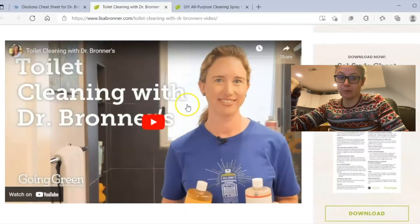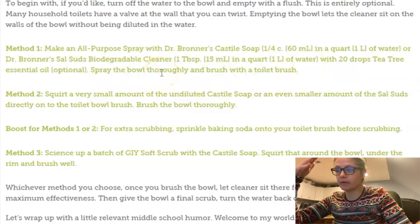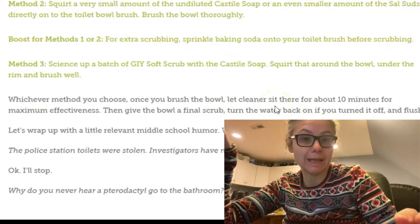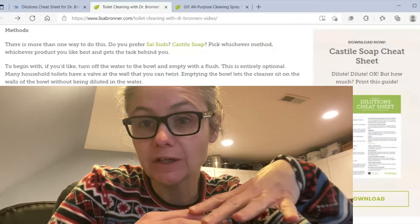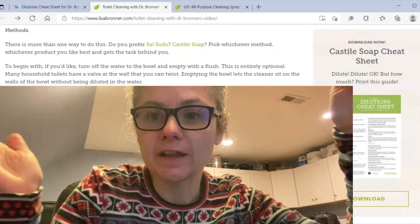I watched their video on cleaning a toilet. They have three different methods. One is to make the all-purpose spray, which we're going to do — spray the bowl thoroughly and brush with the toilet brush. They say whatever method you choose, you should let the cleaner sit for 10 minutes. They also suggest, optionally, emptying the toilet bowl completely by turning off the water valve and flushing so water doesn't refill. I'm not going to do that because I don't think it's realistic for normal house cleaning.